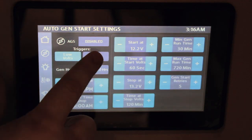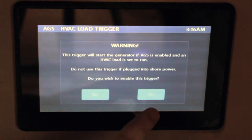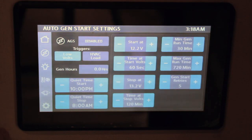Next we're going to go over the HVAC load trigger. It's going to tell you the trigger will start the generator if AGS is enabled and the HVAC load is set to run. Do not use this trigger if plugged into shore power. This auto gen start feature is very important because it allows you to make sure your batteries don't get damaged from low voltage. Also, when you have animals in the coach, just designate your desired temperature in your climate control settings, and when the HVAC load is on, if the temperature goes above that mark, it's going to kick on the generator and get your air conditioner and/or heat pump going to keep your pets comfortable.